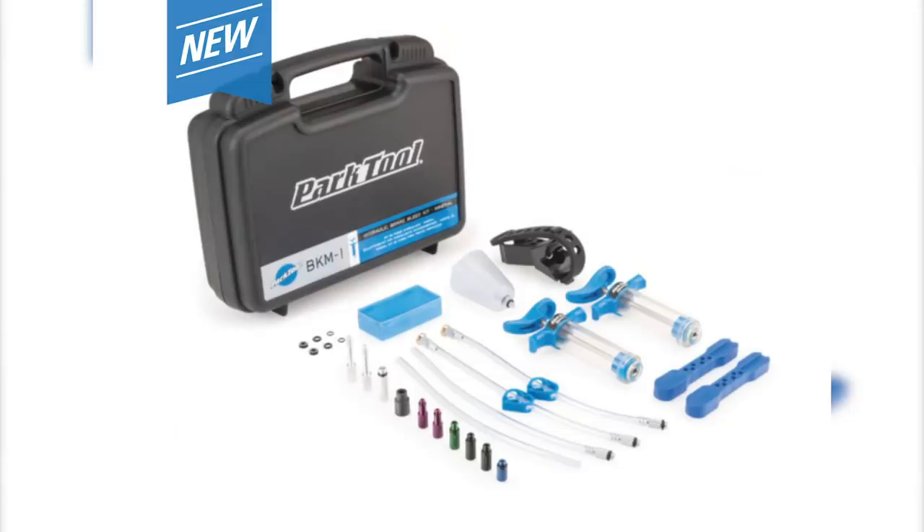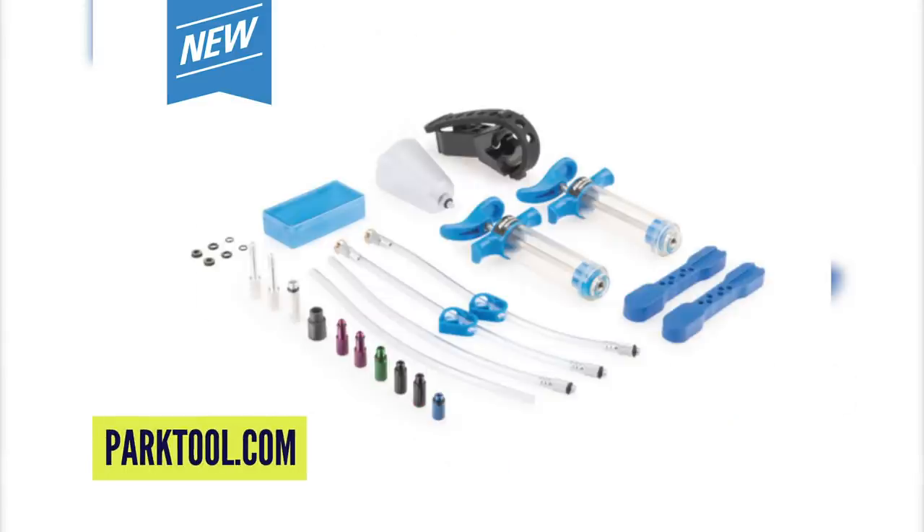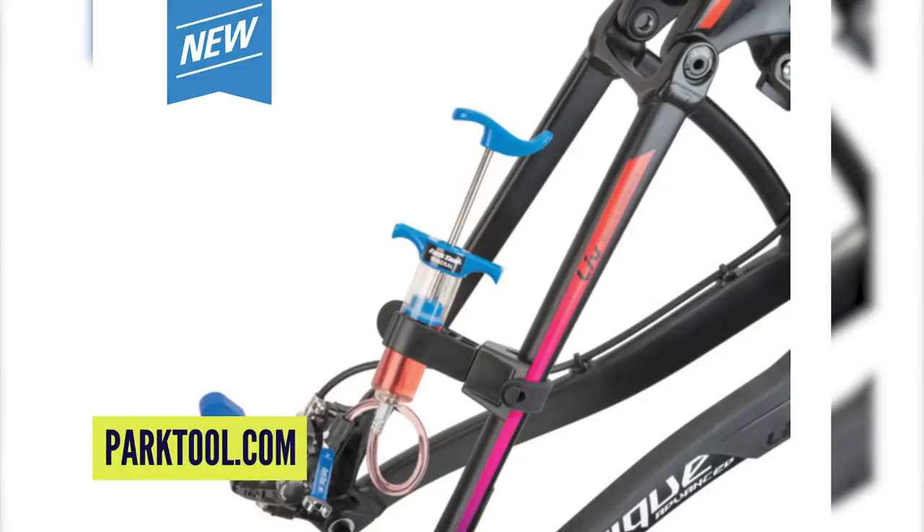Also, their new bleed kits — I've been waiting for Park to do this. It's a universal kit; they do one for DOT and one for mineral. It's even got clips to hold it onto your bike when you're bleeding your rear caliper. The caliper spacers come in different sizes, which is super pleasing. No corners cut — everything is nice metal fixings, done to the high quality you'd expect from Park, and it just looks really nice.